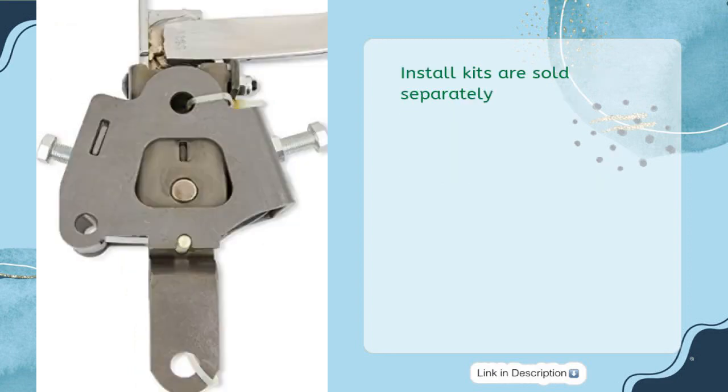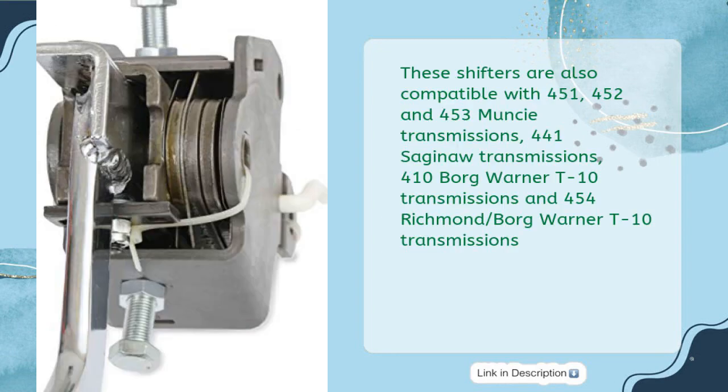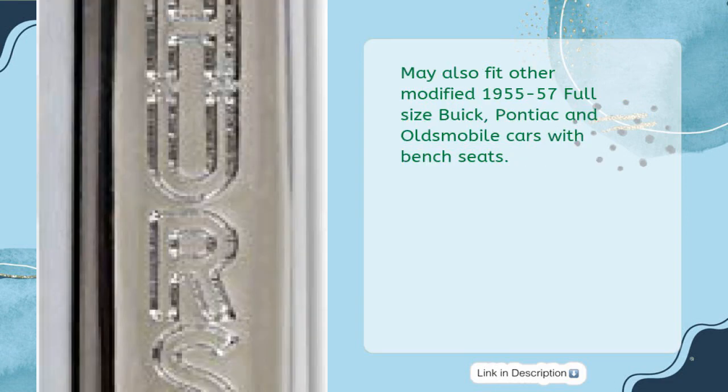Install kits are sold separately. These shifters are also compatible with 451, 452, and 453 Muncie transmissions; 441 Saginaw transmissions; 410 Borg-Warner T10 transmissions; and 454 Richmond Borg-Warner T10 transmissions. May also fit other modified 1955–1957 full-size Buick, Pontiac, and Oldsmobile cars with bench seats.